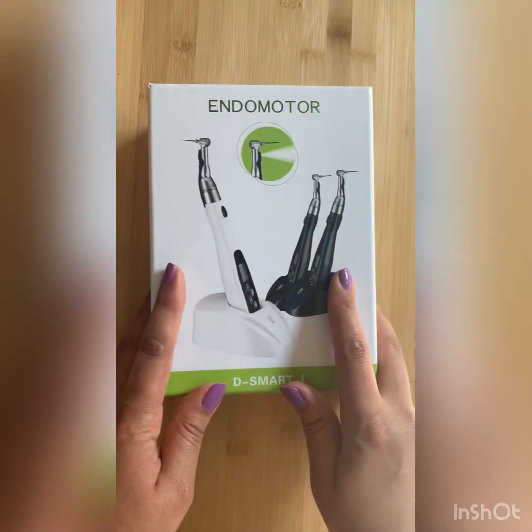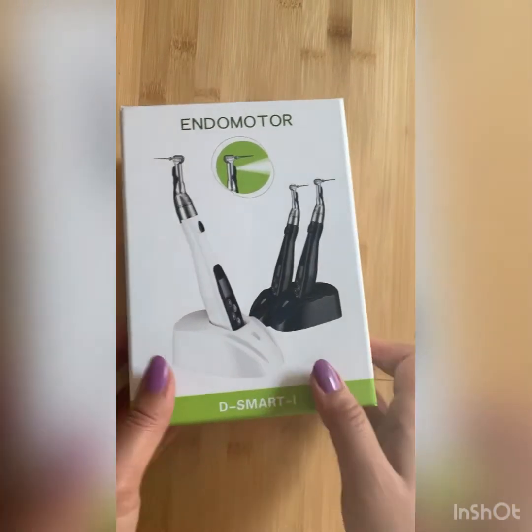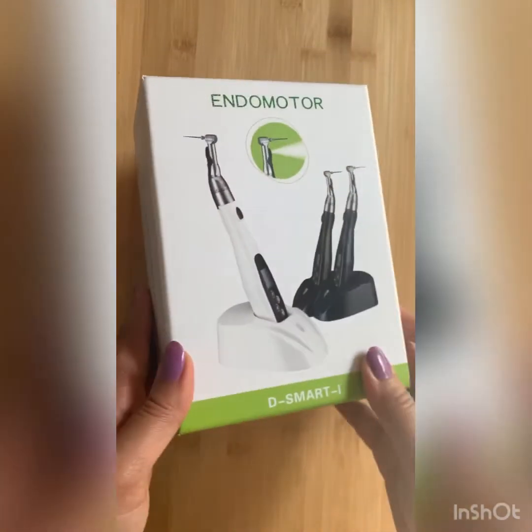I think it's a very good idea for people who want to learn rotary systems — and even dental students — to start with something simple and then improve to more advanced systems. Today I want to talk about one endomotor in the rotary systems which is pretty cool and can be a great start for beginners and dental students. It's called the Smart Eye, and this is the box — it's pretty small and nice.